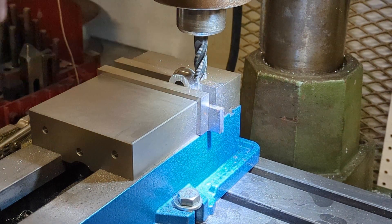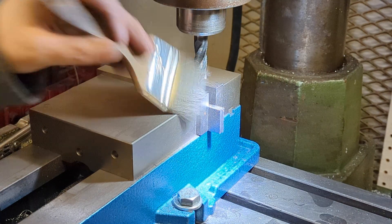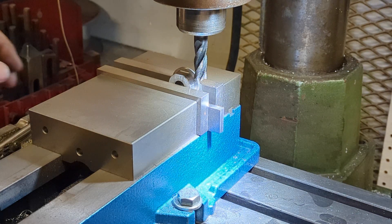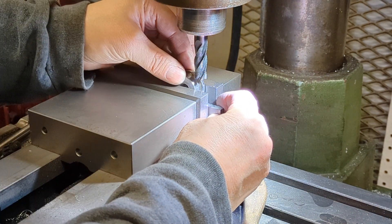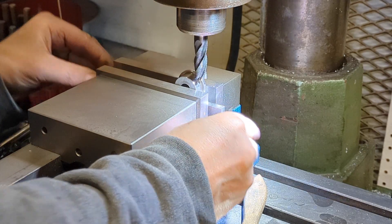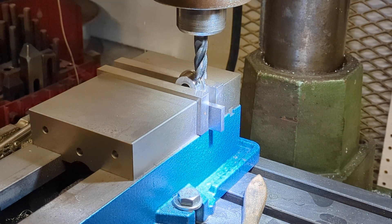Now what we're going to do is flip the part and zero out the DRO and cut the same amount off the other side, 180 degrees away.